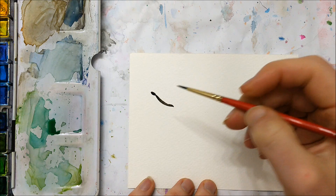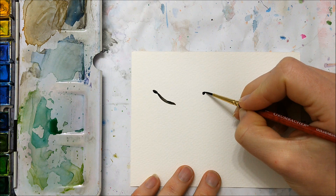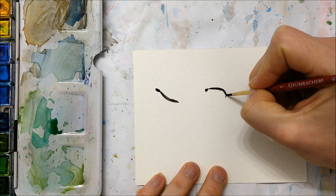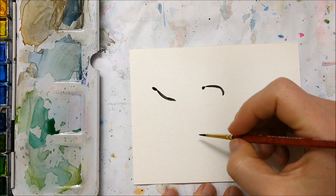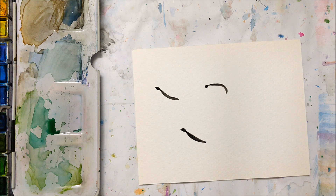The first thing we're going to do is paint the body of the butterfly. We're just going to use black watercolor to paint an oval shape for the head and then a long curved sort of cucumber shape for the body. You can use the shape I painted with the first butterfly or paint a few bodies in different shapes like I did for the second one — completely up to you.